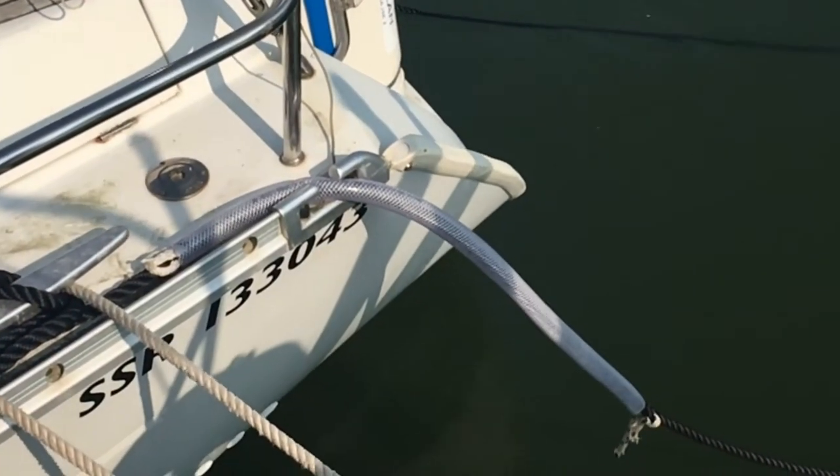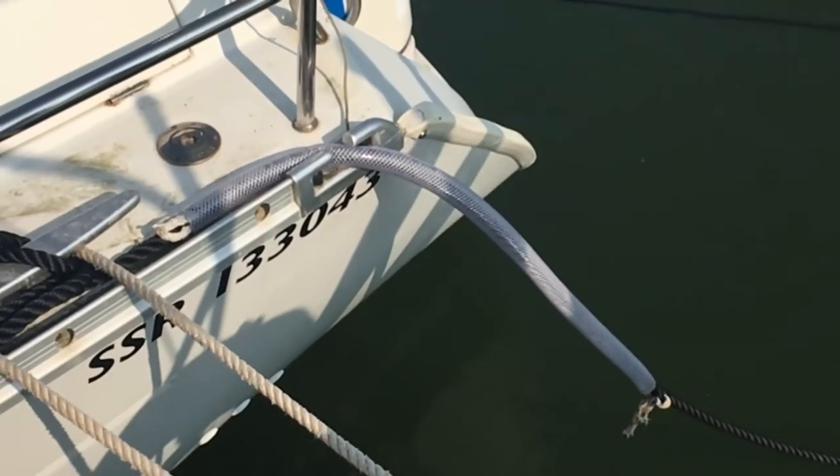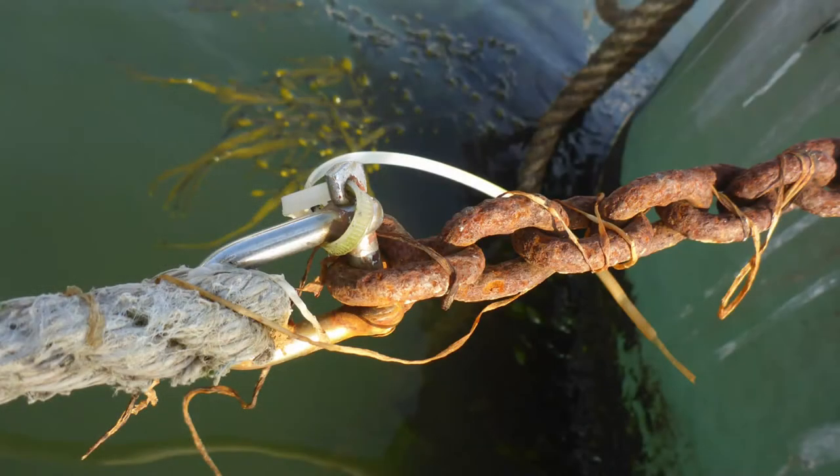Having spent good money on warps, you need to make them last, so anti-chafe protection is vital. Don't be tempted to use stainless steel shackles or thimbles — they're more expensive and will cause galvanic corrosion in the chain and moorings.